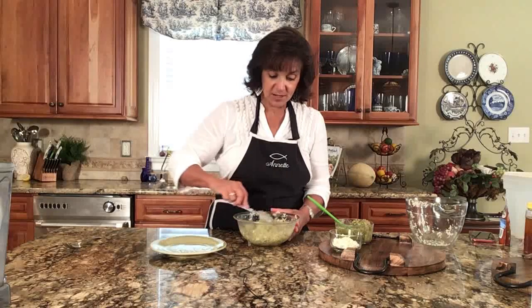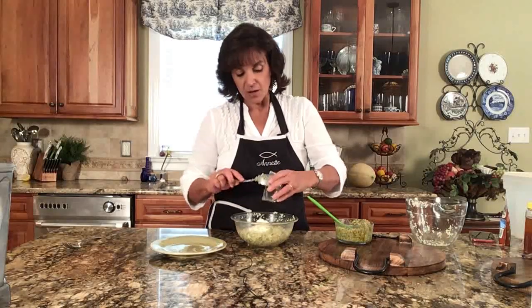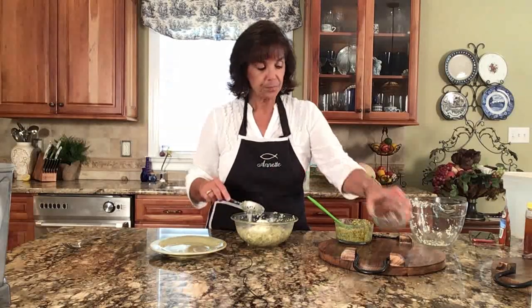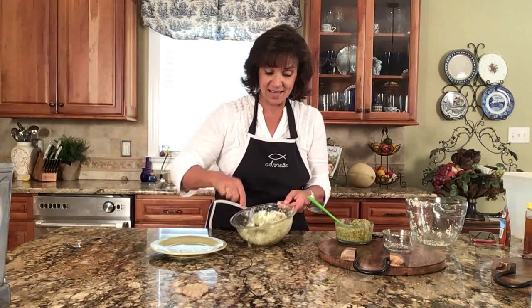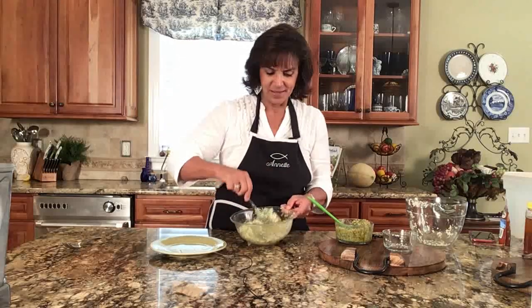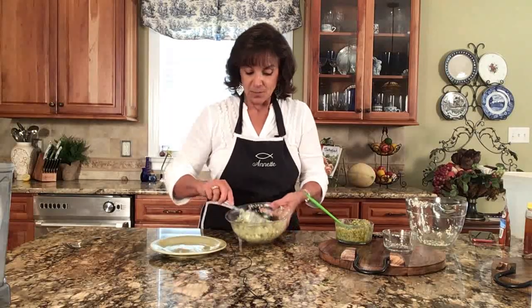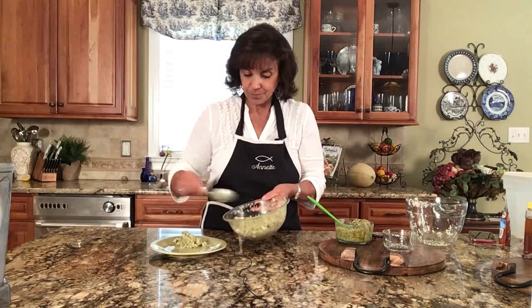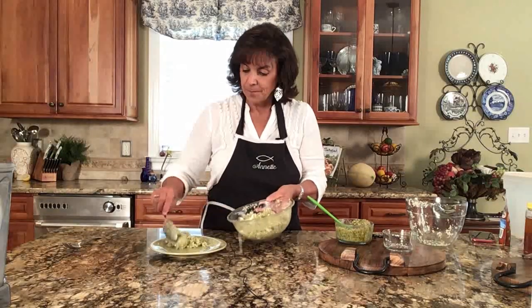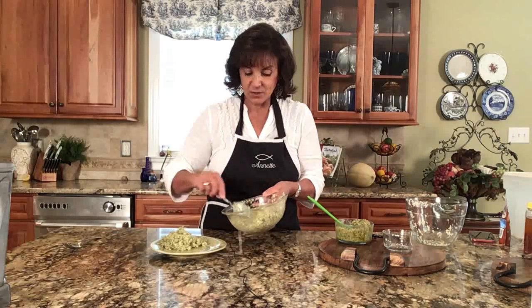I've got this pretty well mixed up. You may ask about ingredient amounts — the answer is: until it looks good. Now I'm going to top it off with some feta cheese. The pesto already has a cheese base in it, but a little extra feta never hurts. So what we have here is a very nutrient-rich, nutrient-dense lunch, and I'm going to put this on my plate.